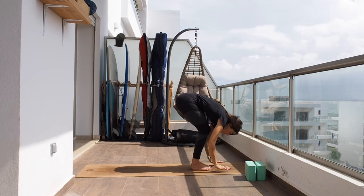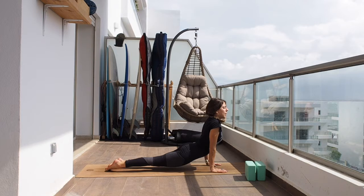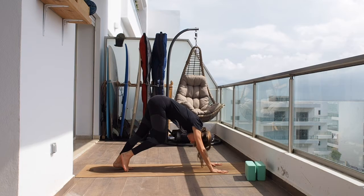Inhaling arms up, and on the exhale let's go all the way down. Inhale, flat back. Exhale, hands to the ground. Let's go for chaturanga: inhaling into up dog, tuck the toes, downward facing dog.